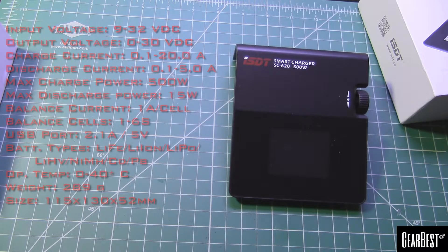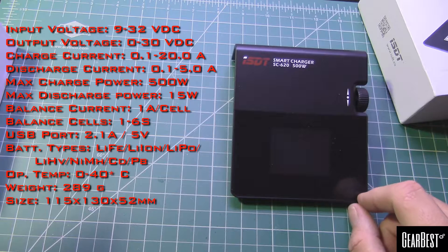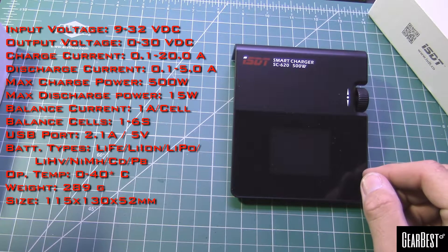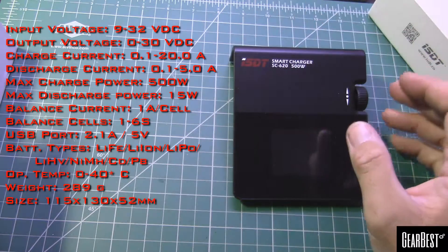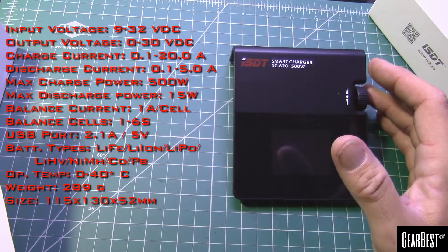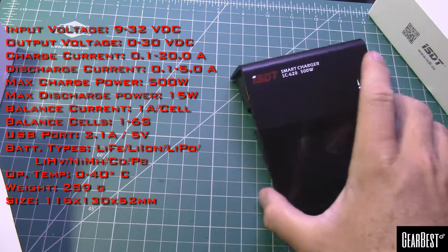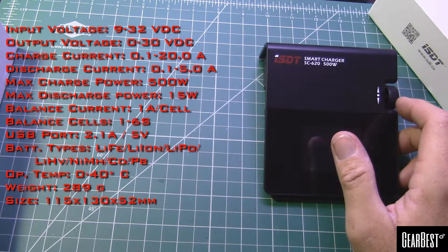It'll take an input DC voltage of between 9 and 32 volts — quite a range. Output voltage on the charger is going to be up to 30 volts. Charging current, like I mentioned, is up to 20 amps. It will discharge up to 5 amps. Maximum power this charger will put out is 500 watts, maxing out at 15 watts during discharge. It can do up to 6S packs.